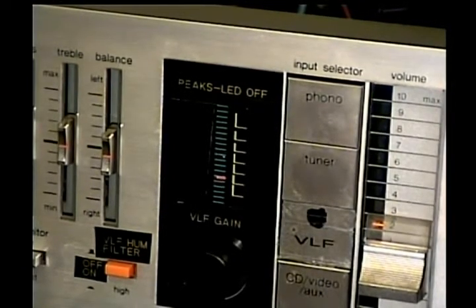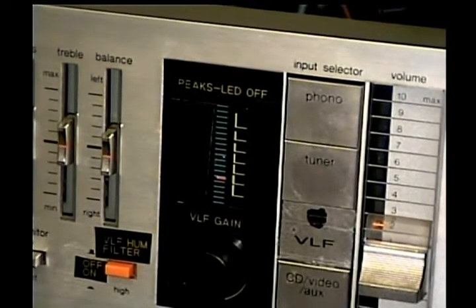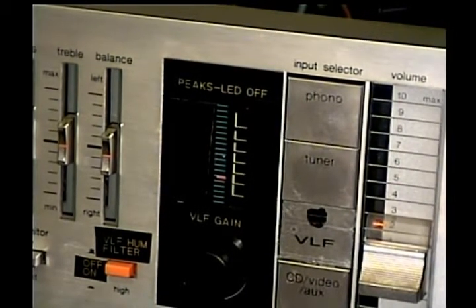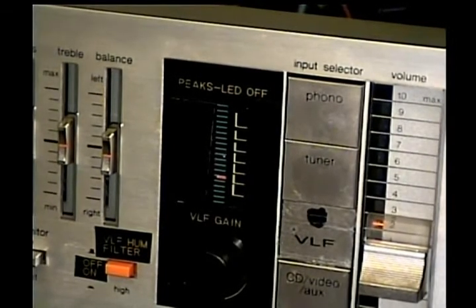What is now the VLF gain and filter control were originally a VHF TV tuner — channels 2 through 6 and channels 7 through 13. It was a VHF TV tuner, channels 2 through 13, and now that we have digital TV in the United States it's all digitally encoded and the tuners were obsolete anyway, so it inspired me to build a VLF circuit into this receiver.